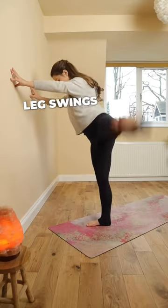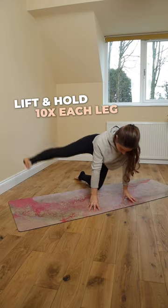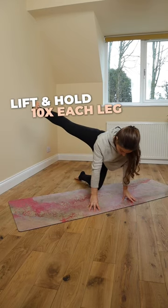I'm a long way off my side splits but this routine is really helping. I start with leg swings to warm up, 10 times each side, then practice lifting and holding the leg in tabletop.